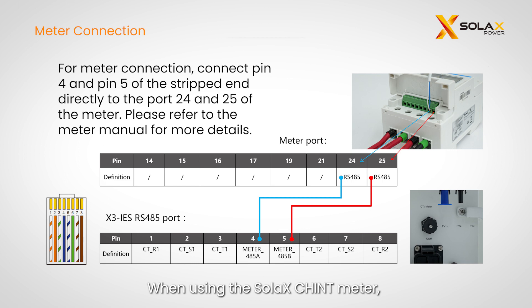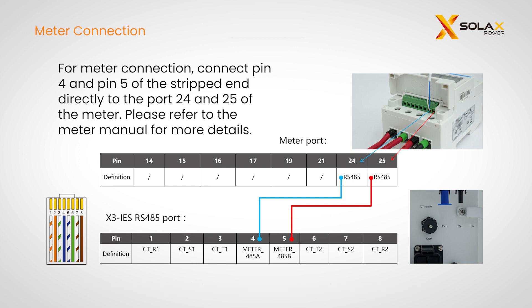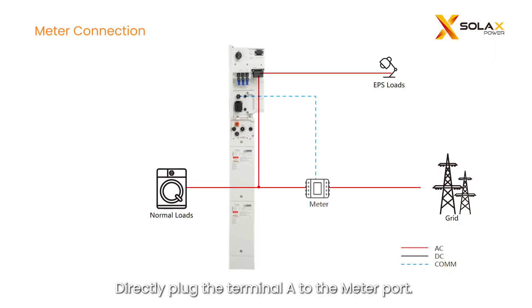When using the Soli XChint meter, connect the meter cables from pins 4 and 5 of the inverter meter port to pins 24 and 25 of the meter. Directly plug terminal A to the meter port. Please refer to the meter manual for more information.